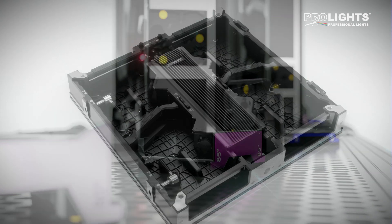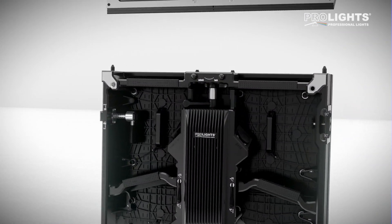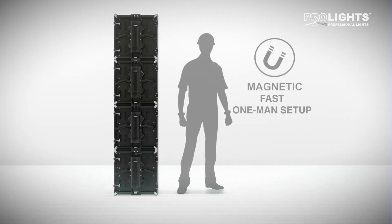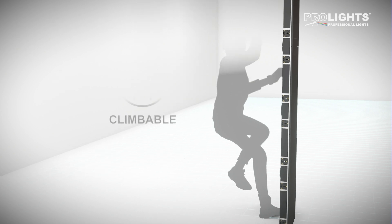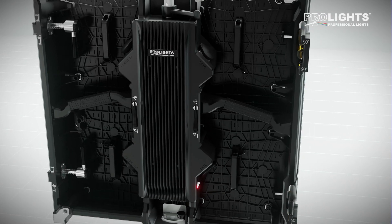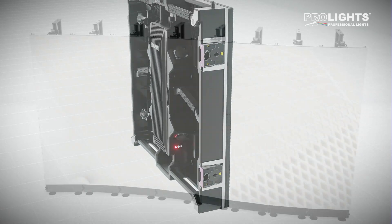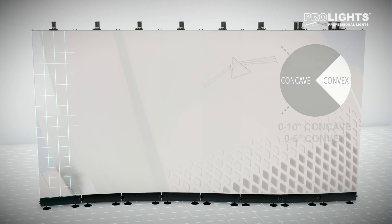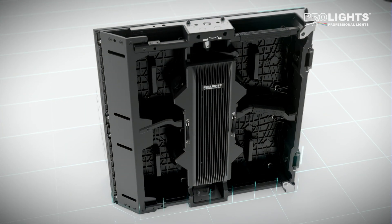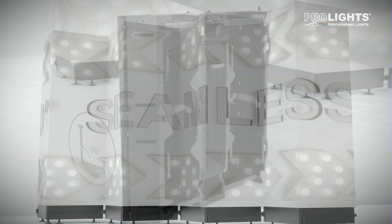The OmegaPix family is built around an aluminium frame featuring magnets for fast one-man setup and integrated climbing steps. A simple quick connection system precisely curves the screen both convex and concave, with special cabinets creating seamless 90-degree corners.